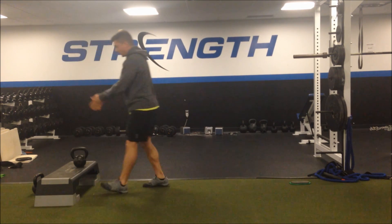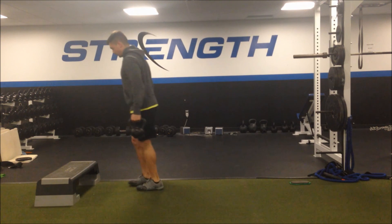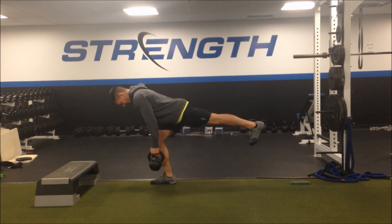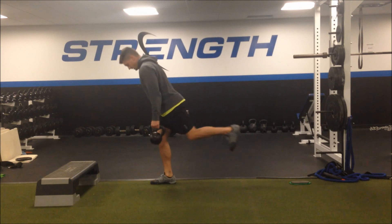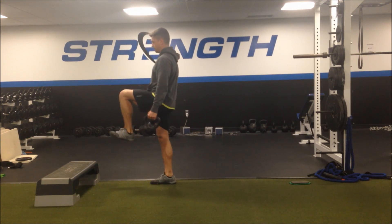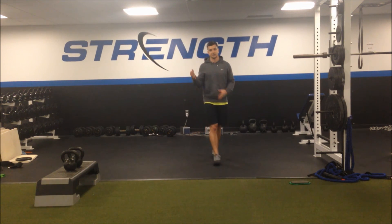You can progress from one kettlebell or dumbbell to two, and then eventually progress toward the single leg unsupported version — starting on one leg, reaching long. This would be more of a stiff leg variation, or you can also go to the ground and back up. So there are three, four, five different ways to progress that exercise.